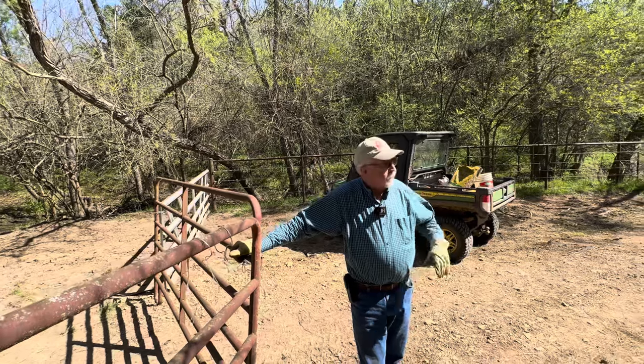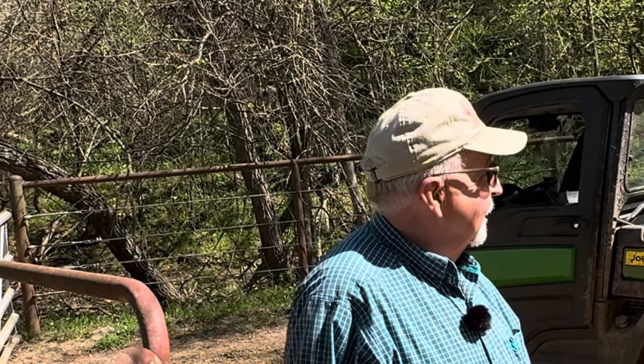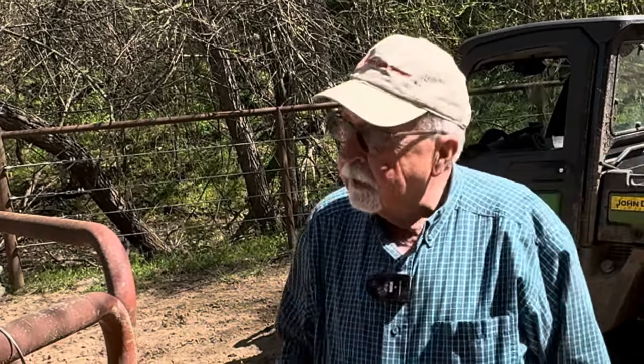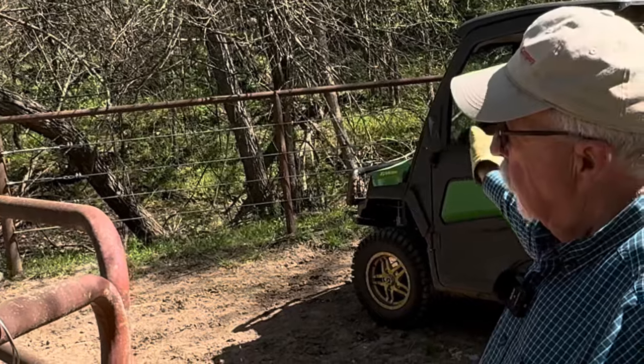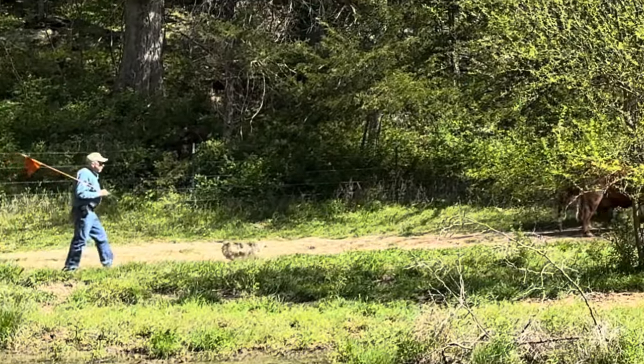Not nearly all of the cattle came in — I think about two-thirds of the cows, maybe a third of the calves. But in the past I've always been able to capture a big portion of them here, and then the others come around through the woods and get up close to the corral where I can usually just drive them on in. Now we've got them going.